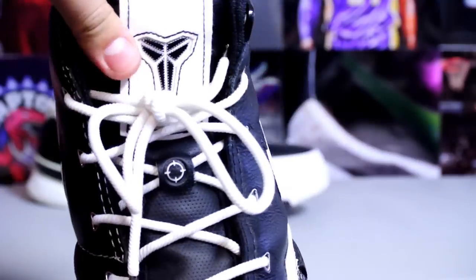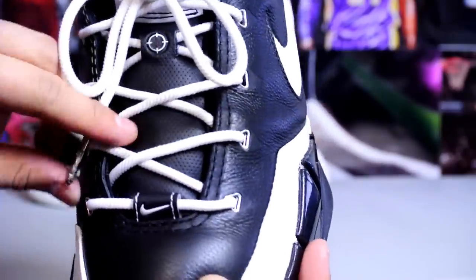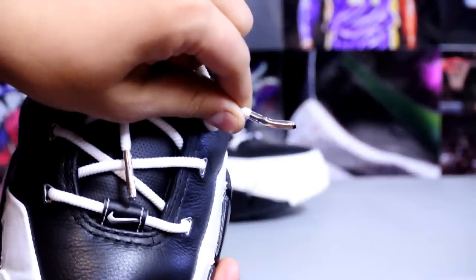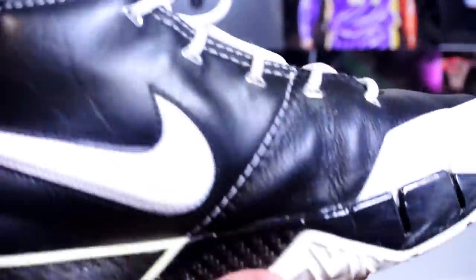You also got a Kobe logo on the front of the tongue and the same target symbol along the tongue. You also get these silver tips, but the seller didn't really take care of these — as you can see, even the lace tip is bent. Not sure what he was doing with that.